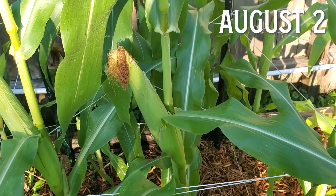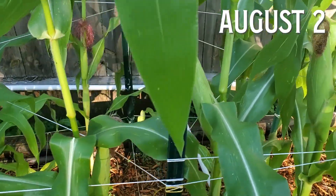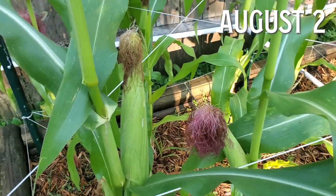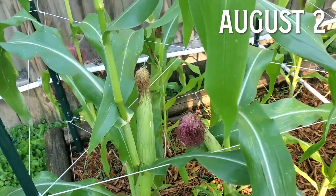In any case, the cobs that turned out good turned out really good. It was, without a doubt, some of the tastiest corn I've ever had. I've certainly had bigger cobs from the grocery store or farmer's market, but this corn was absolutely delicious.